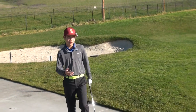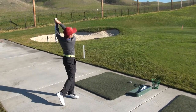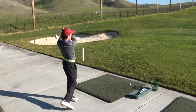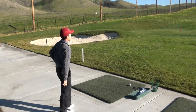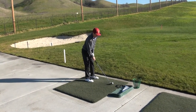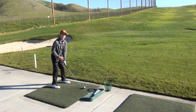Now I'm going to hit a shot. First, you start with the pre-shot routine. During the swing, remember to keep your eye on the ball and hold your finish after impact.